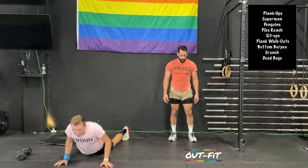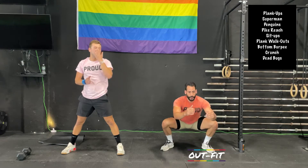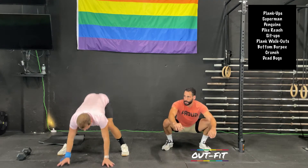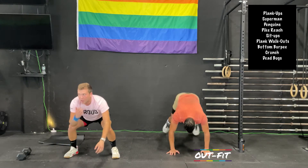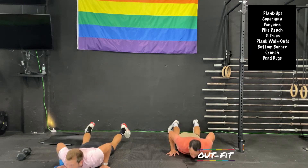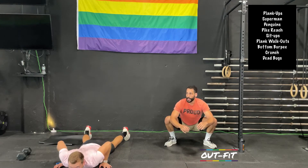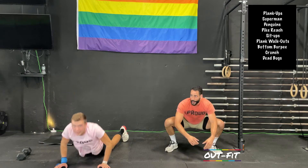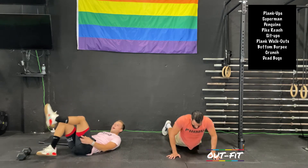I'm going to hop to a squat and hit the ground again. Moving for a minute. Try never to stand up — burpee, squat. You can step to the squat, that's fine. Just find a low squat position and get back to the floor for a burpee. Our arms are feeling that a little bit too. We only have two more minutes after our bottom burpees. Halfway through these — heart rate up a little bit.